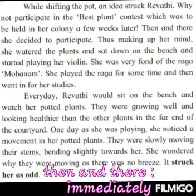Every day, Revati would sit on the bench and watch her potted plants. They were growing well and looking healthier than the other plants in the far end of the courtyard. One day, as she was playing, she noticed a movement in her potted plants. They were slowly moving their stems, bending slightly towards her. She wondered why they were moving as there was no breeze.